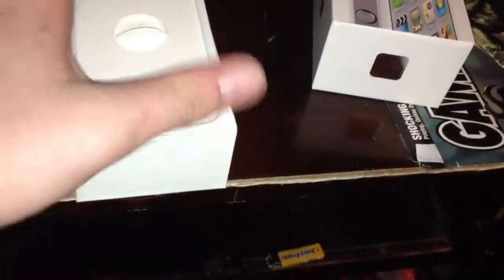Let's unbox it. There's nothing in there since I'm recording it on my iPhone now. But when you get it, the iPhone is sitting perfectly set in this thing. I got the white one, as you can tell by the box. It's a very nice plastic.